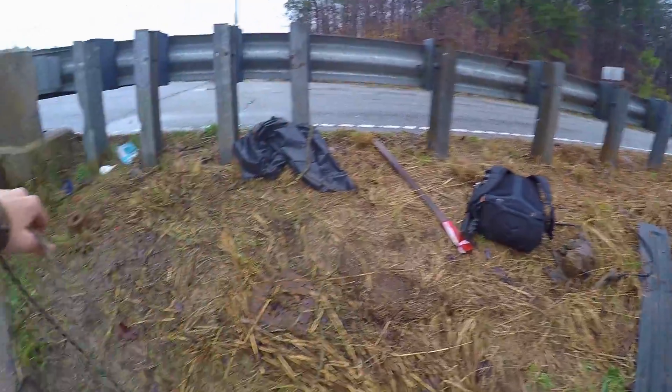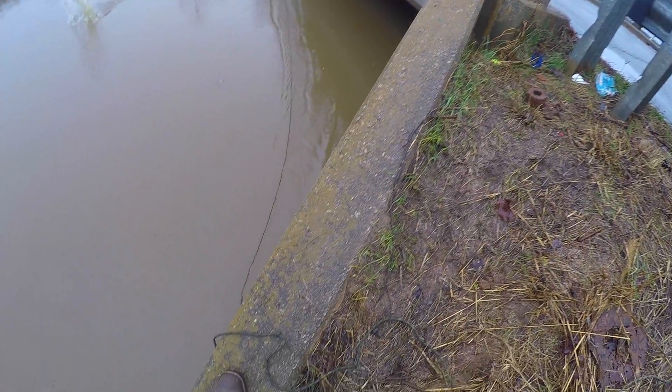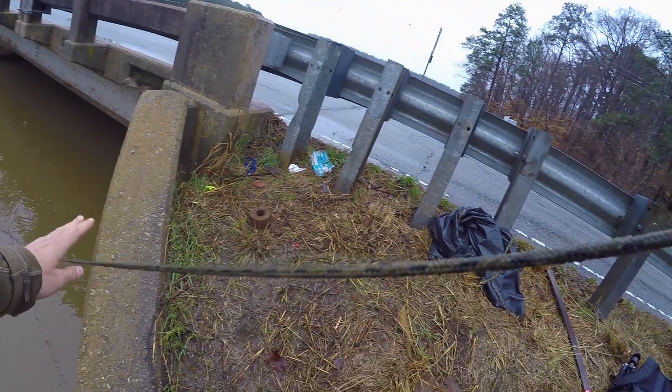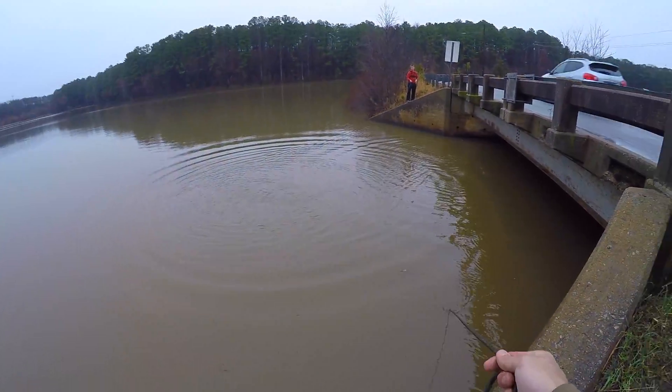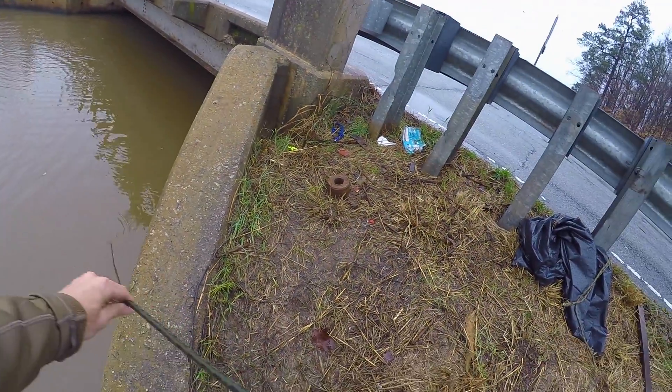All right guys, so I got my claw hooked up over there. Let's go ahead and give this sucker a throw. And we are back out here at the super juicy spot where we found three guns. Will we find a fourth today? I don't know, but I really hope so.